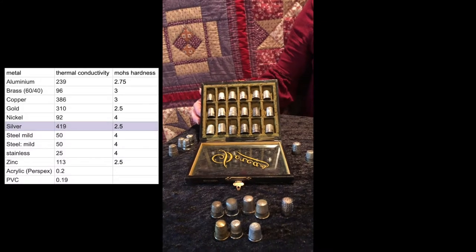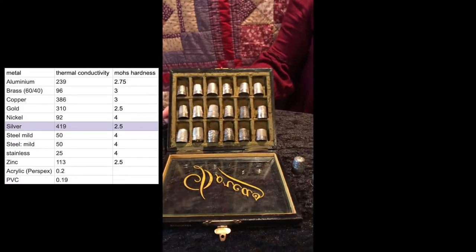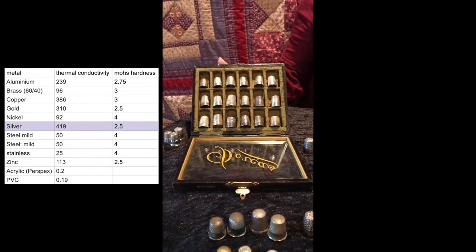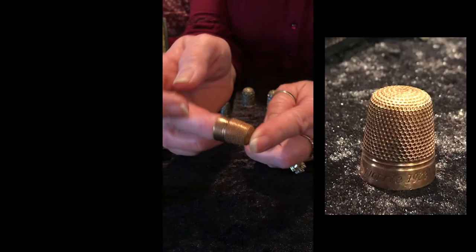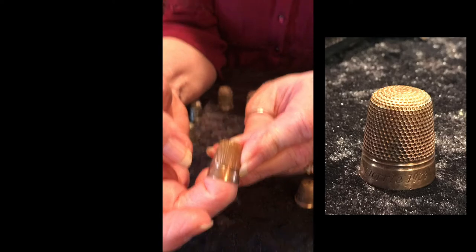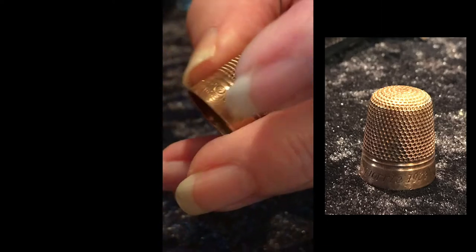The nice thimbles have always been made out of sterling silver or gold. We often use sterling silver because it's a little bit cheaper than gold and a little bit harder than gold, so easier to use. There are also quite a few that are made out of copper and brass, a very similar hardness, and you can see the markings on that one and a very similar beauty factor.